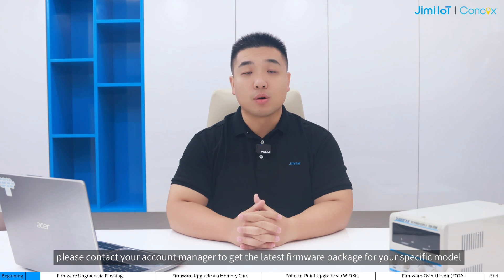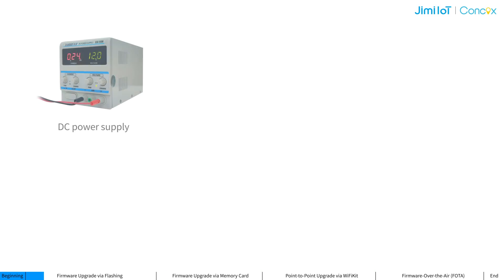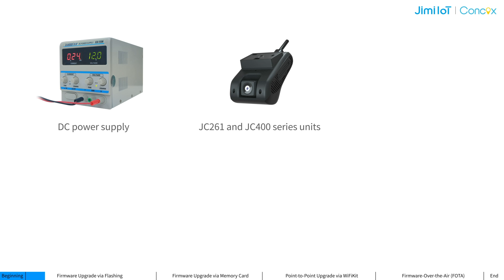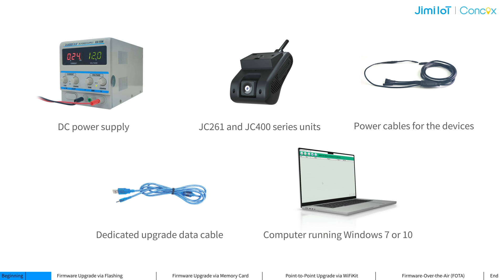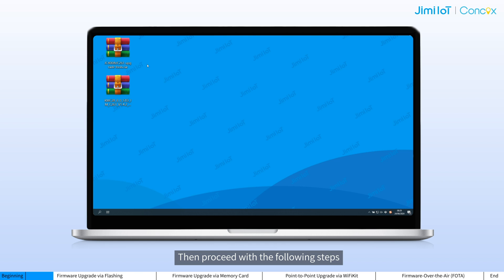Before starting, please contact your account manager to get the latest firmware package for your specific model, and prepare the following tools and materials: a DC power supply, JC261 and JC400 series units, power cables for the devices, a dedicated upgrade data cable, and a computer running Windows 7 or 10. Then proceed with the following steps.